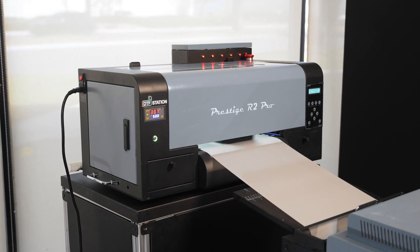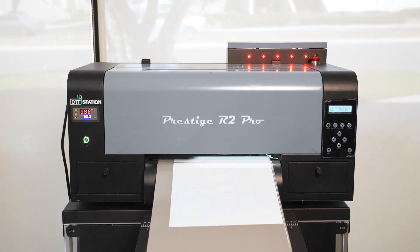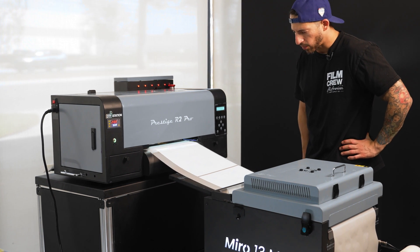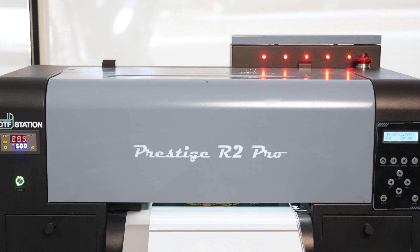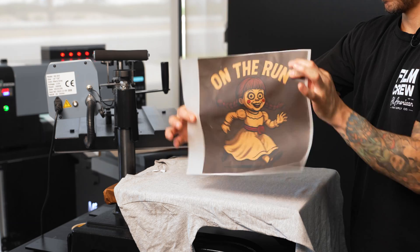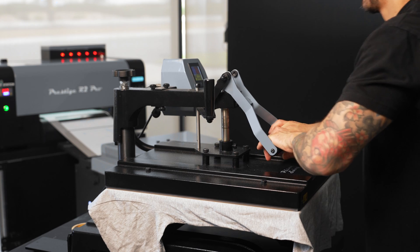While it's running, here's the thing I always tell beginners: it's nice to just watch what it does for a moment. You'll see the dual printheads doing their thing, the white ink laying down a base for darker materials, all while the auto cleaning keeps things smooth in the background. I like to check the ink levels for larger runs — auto alert is great, but sometimes it's nice to eyeball it. I usually batch print a few designs at a time; it saves so much effort. When it comes time to powder and heat press, that's where your design actually comes to life. Honestly, it's a little magical seeing it pop off the fabric.